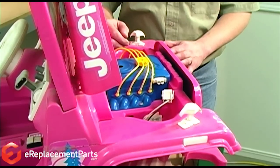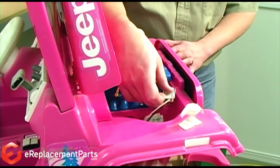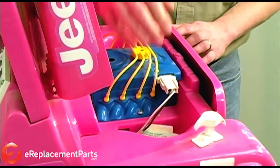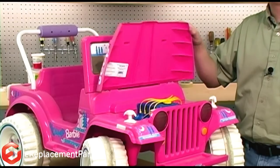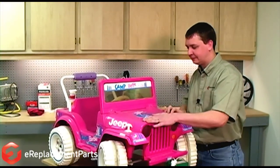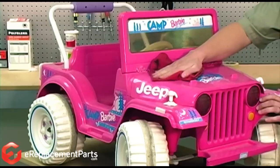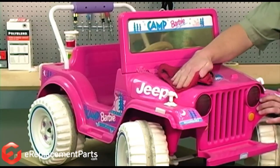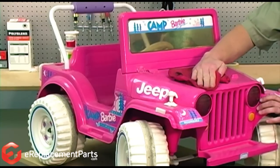And finally, we'll reconnect the electrical connection. And now our pink Power Wheels Jeep is ready to go. We hope you found this video helpful. Please feel free to leave a comment or ask us a question.